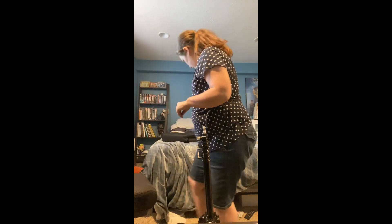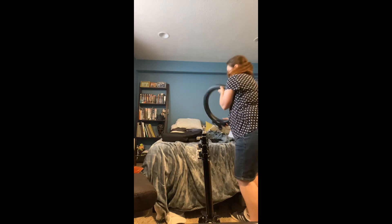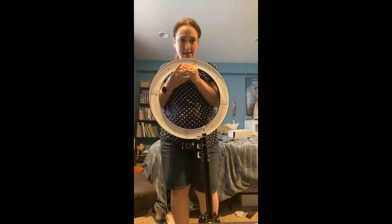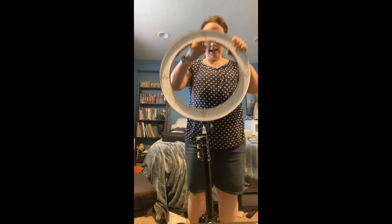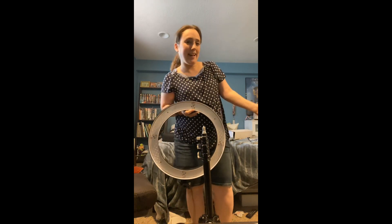Then for the main attraction — it's the ring light itself. This little bad boy. I got the 18 inch, and as you can see, that's pretty big. So I'm going to kill the video for a second and I'm going to set this bad boy up so you can see how the light looks.